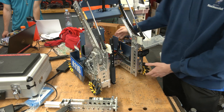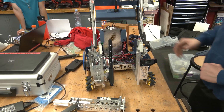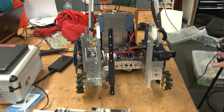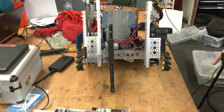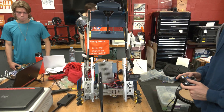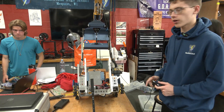This design is 3D printed and modeled by us, and it can push the robot up. From this position we can lift our four-bar and hook onto the hanging bar.